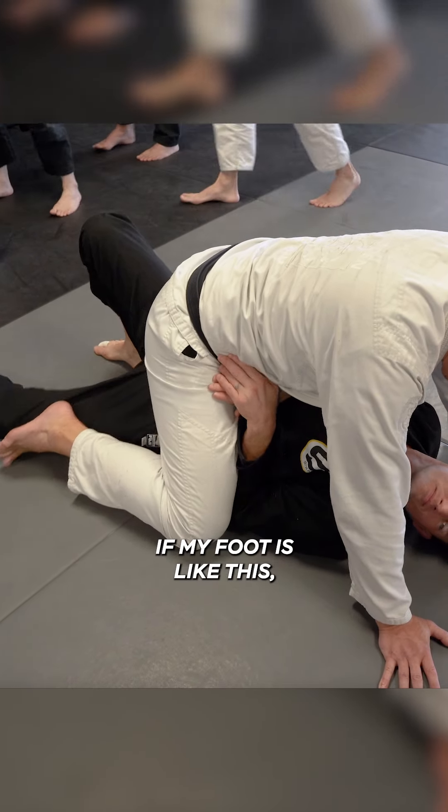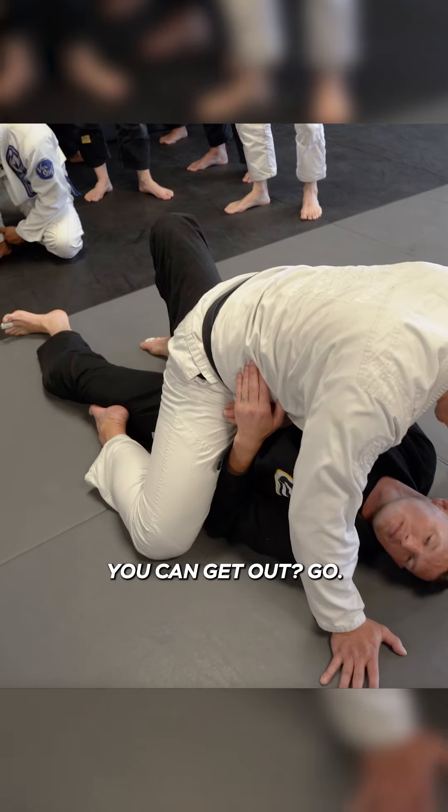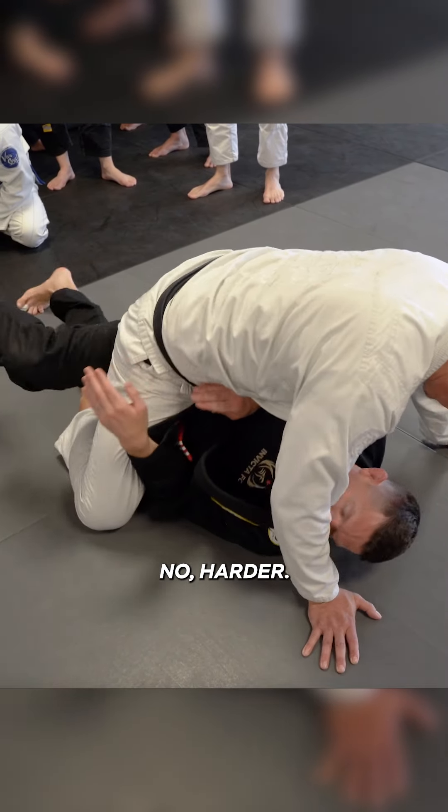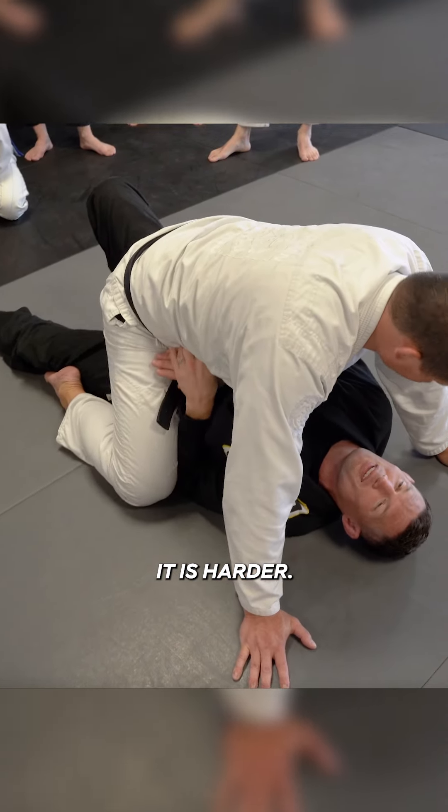So if my foot is like this — Philippe, do you feel you can get out? If my foot is like this, do you feel you can get out? A little harder. It was harder.